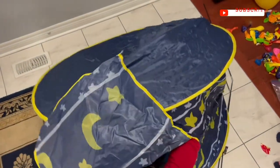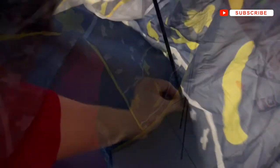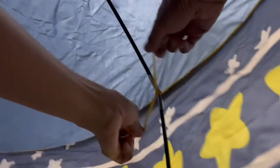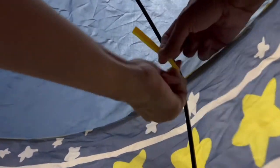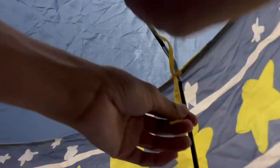To put in the rods, you need to go inside the tent. First you will see a loop, and you need to put one end of the rod in the loop. Once you put the rods in place, you will find these straps that are hanging.